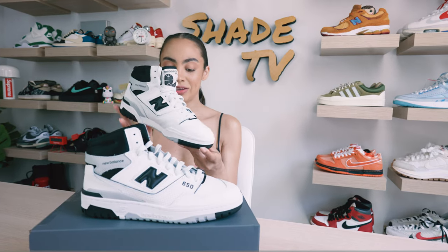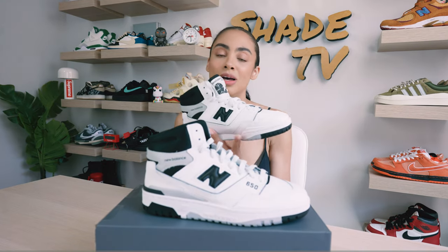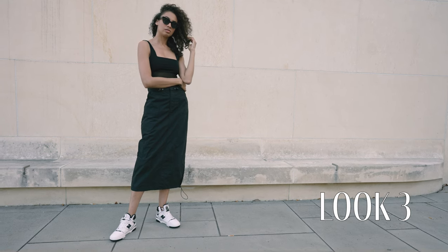And then for the last and final look, I decided to wear a bodysuit with a nice simple black-toned maxi skirt that had a cargo kind of feel.